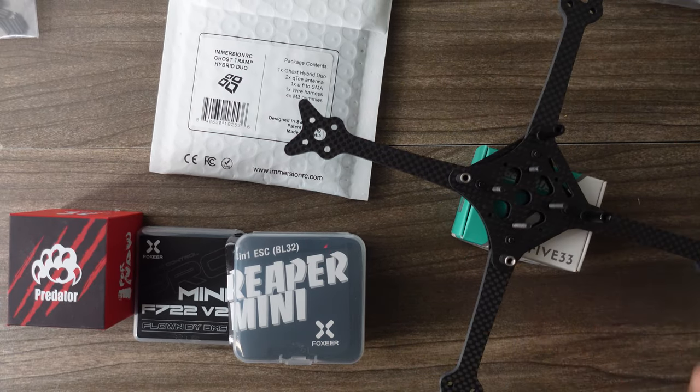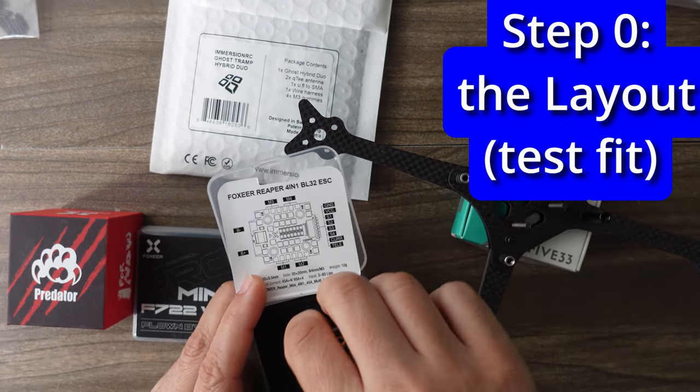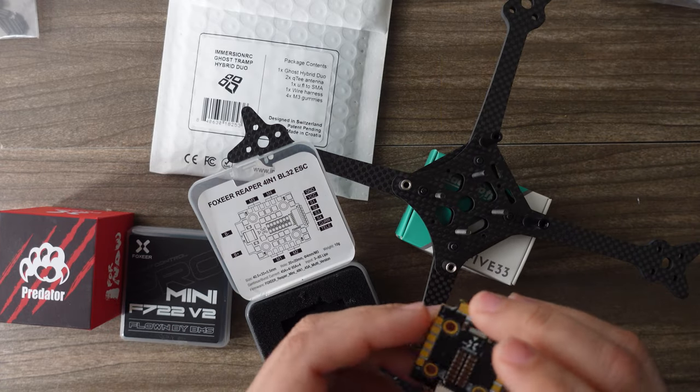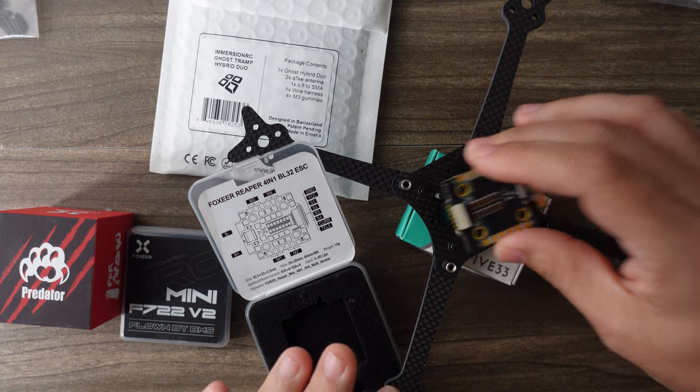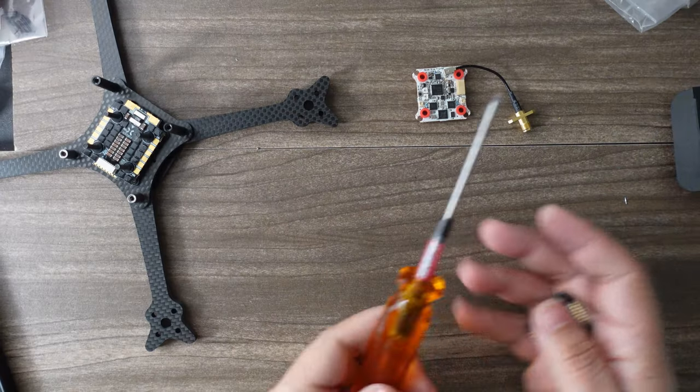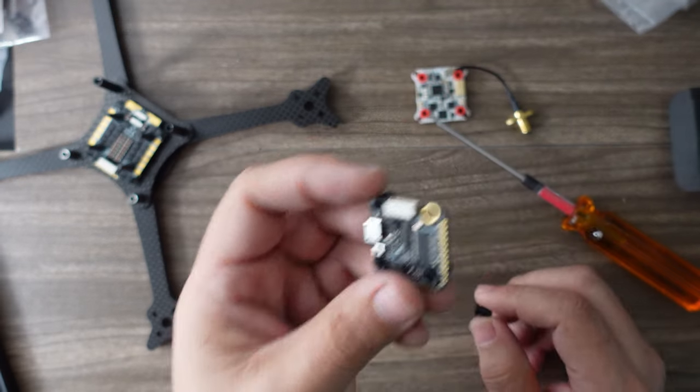The next thing you want to do is what I call the layout — this is kind of step zero. You're going to want to actually lay everything out the way it would sit on the stack to make sure you have enough space before you start soldering. I'm going to put some standoffs below.